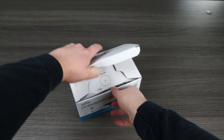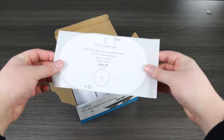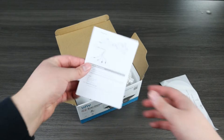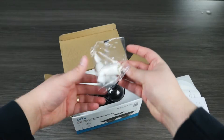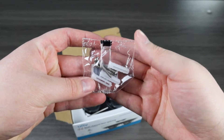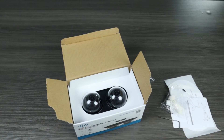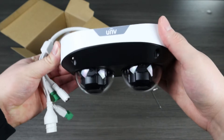Out of the box we have some standard accessories such as a mounting template, quick start guide, weatherproof grommet, screws and anchors, and finally the hex wrench. And here we have the Dual Lens Vandal Dome itself.